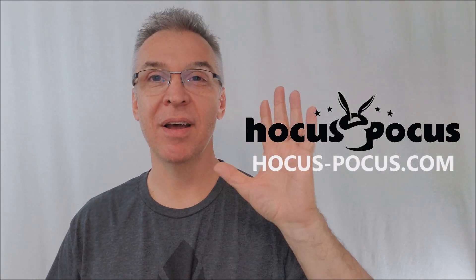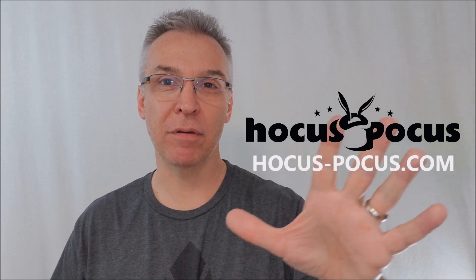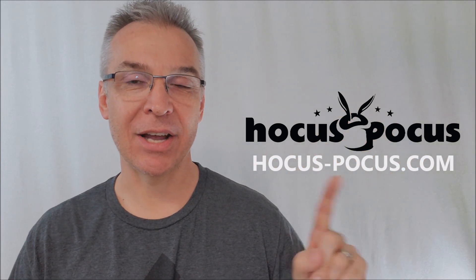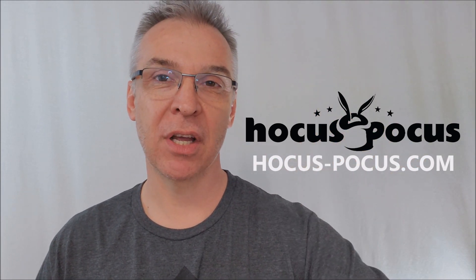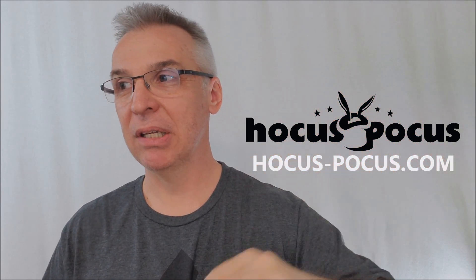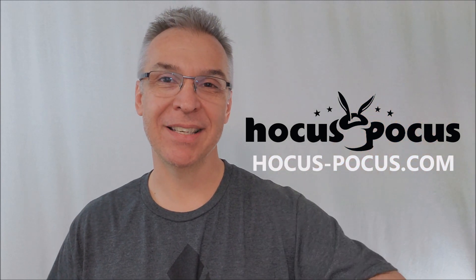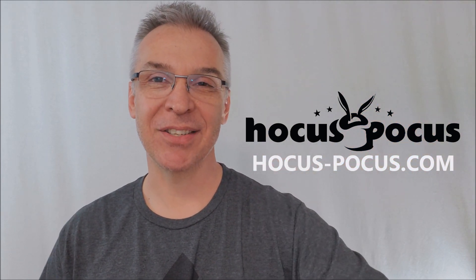So like I said, it's $25, available to purchase at hocus-pocus.com. It's great for walk-around, great for street magic, and certainly a wonderful thing to pick up for coin magicians. I want to thank hocus-pocus.com for letting me do this review. They are a full-fledged magic store — they will answer all your questions, they're very helpful, and they'd love to fill up your shopping cart and give you the advice you need. Thanks guys, I'll see you next time. Bye.